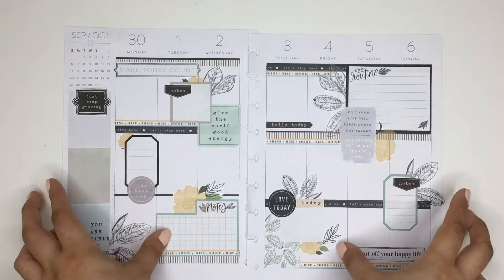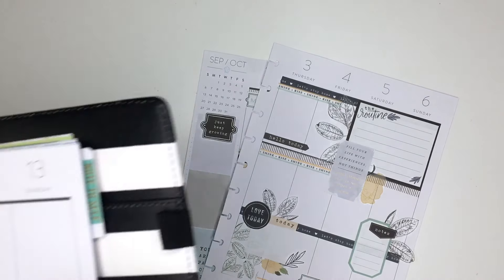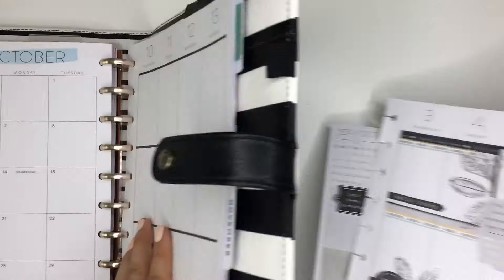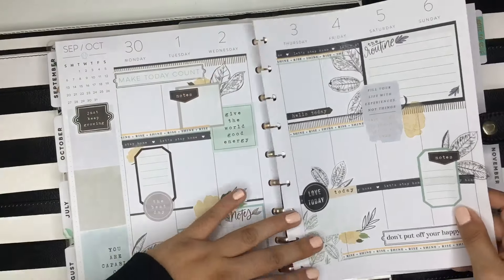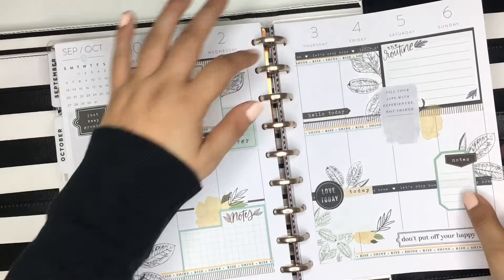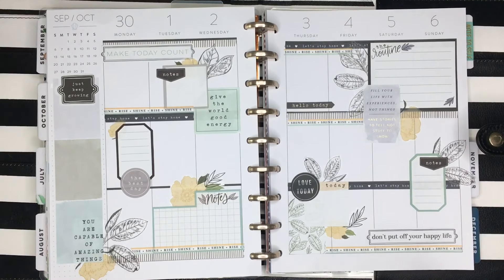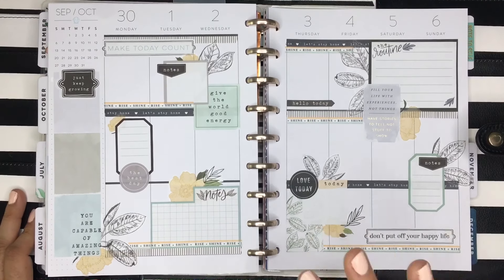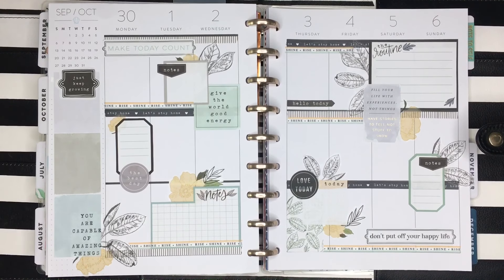I'm going to get my planner so I can put these pages back. That is my spread for the upcoming week using the new Homebody sticker books. I definitely like how it came out because I love that pop of yellow. If you like this plan-with-me, please give it a thumbs up, and if you'd like to see more of my videos please subscribe to my channel. I hope to see you all next time — bye!